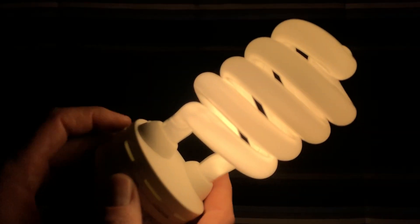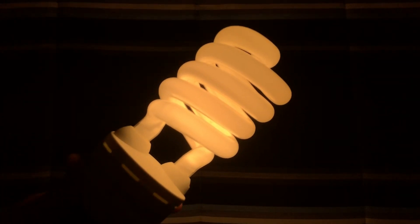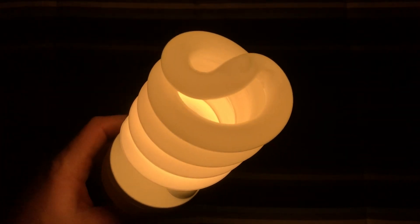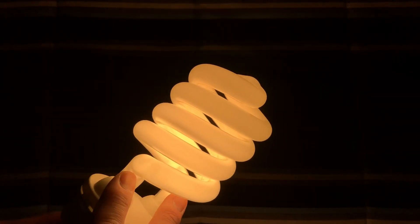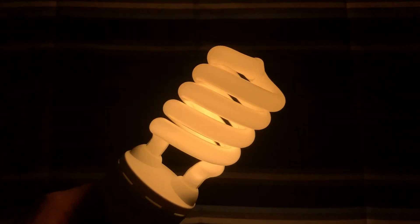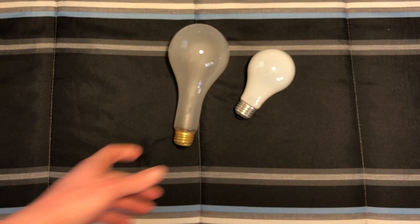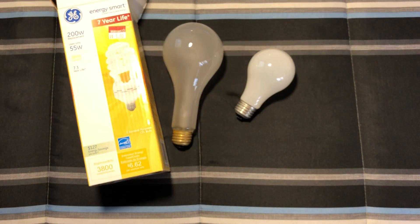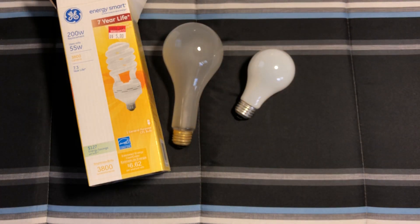There's absolutely no ballast hum, which I wanted to check because some of these bigger ones do have a ballast hum even though they are electronic. You can see it's about halfway warmed up. It isn't as mercury starved as some of the more modern CFLs, but it definitely still takes its time warming up. The shadows aren't that harsh, which is nice — not harsh like you'd get from a halogen or direct LED.